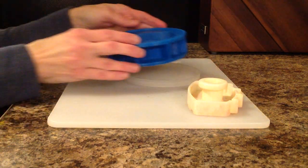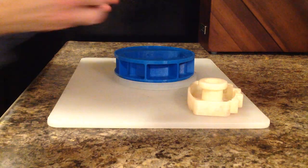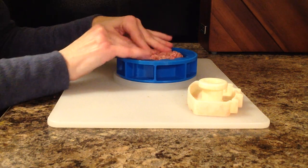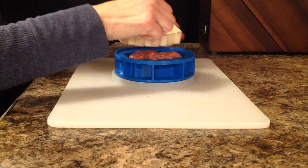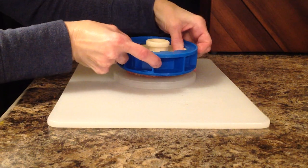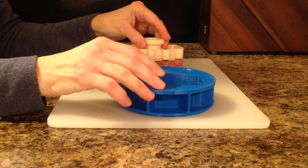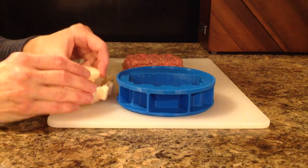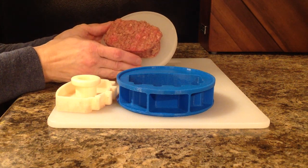Just take the mold, put it onto the drip tray, then take your ground beef and insert it into the mold. Take your rib slab plunger and press down onto the meat. Lift up and you have your Perfect Patty Shapers Rib Slab.